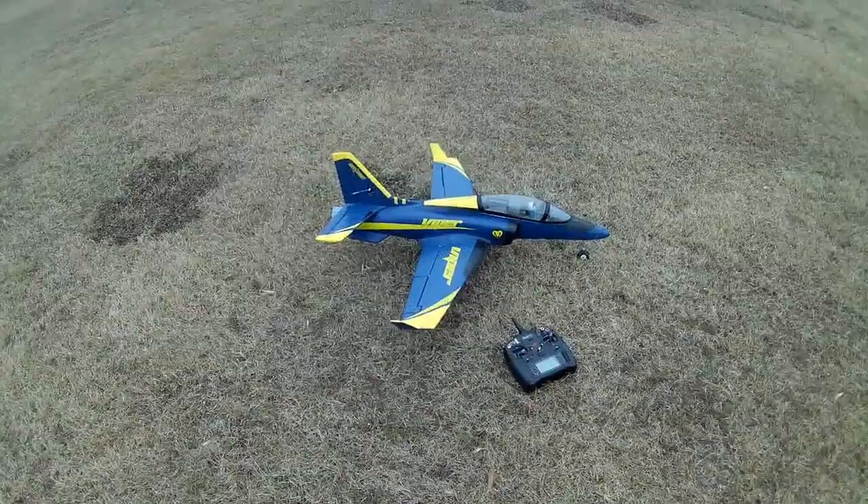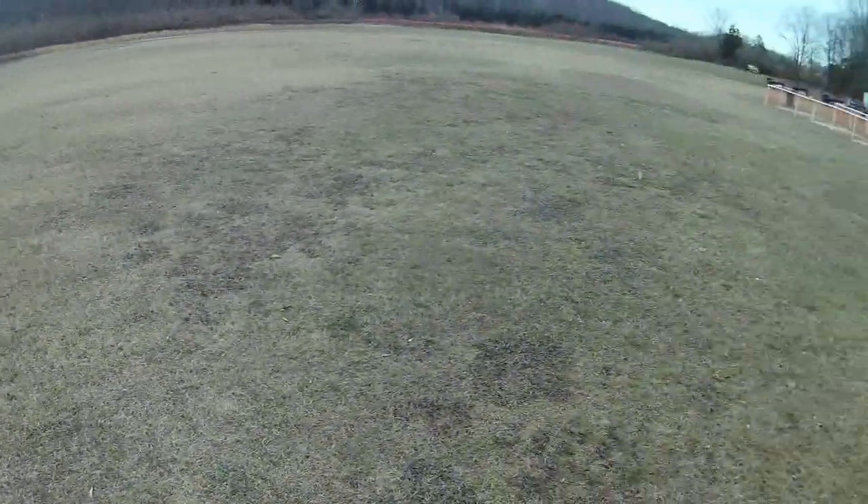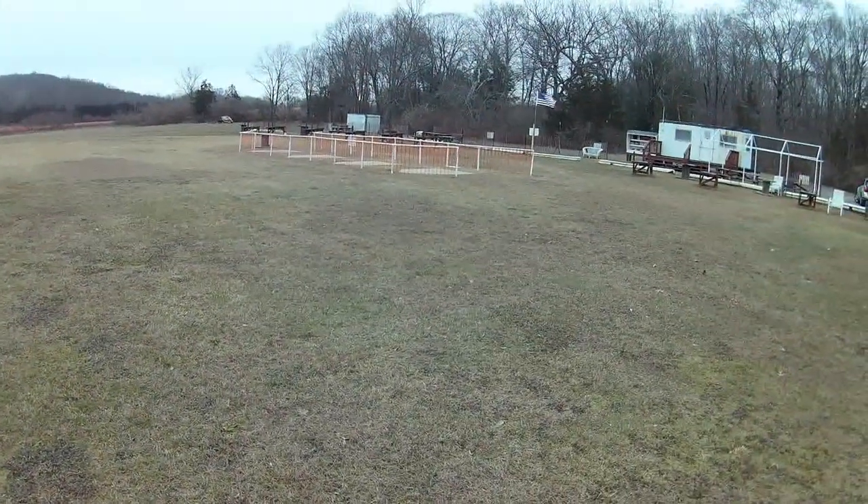I'm going to take out the Viper to see the afterburner. It's 28 degrees with a little wind.